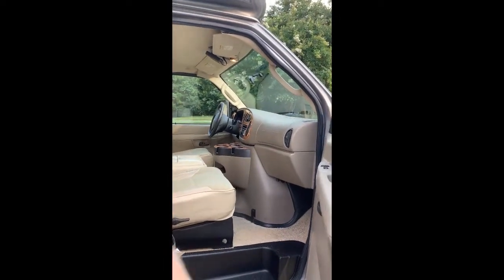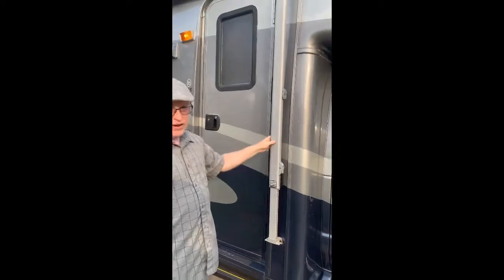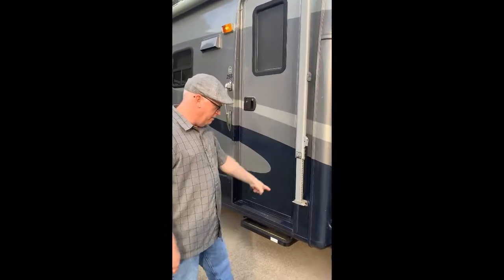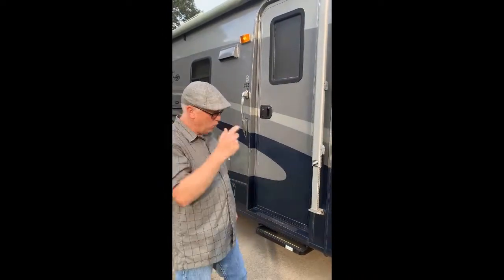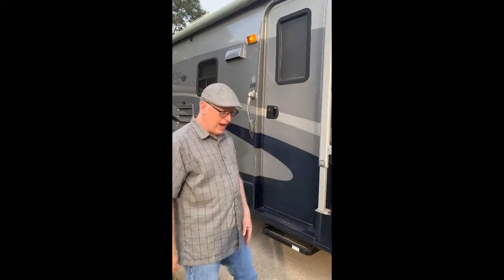The seats are in excellent condition. We have the manual awning, which is very nice and very easy to pull out. You can detach it from the RV and set the post into the ground if you'd like. It makes it really nice for walking around and getting in and outside of the RV, or you can just leave it attached.